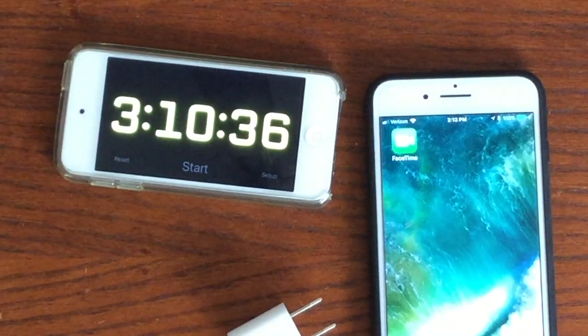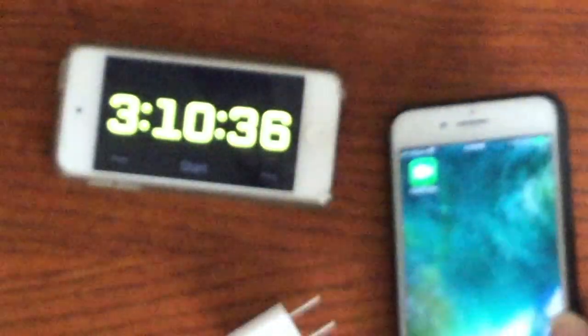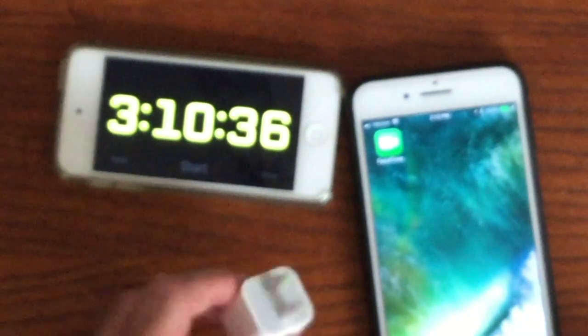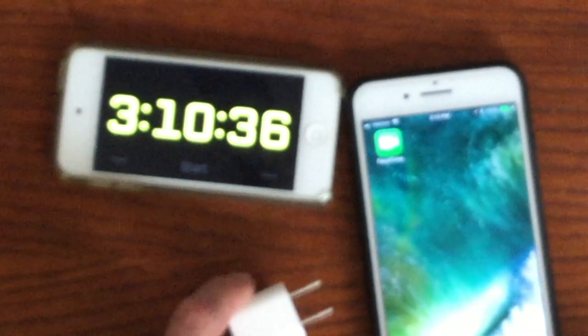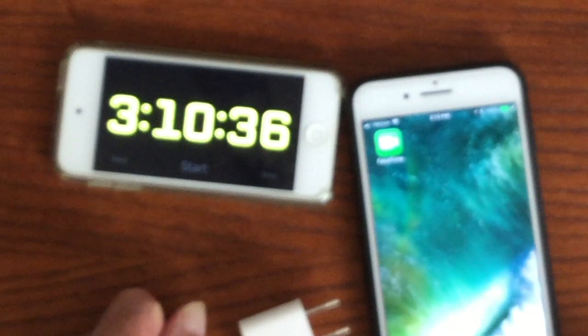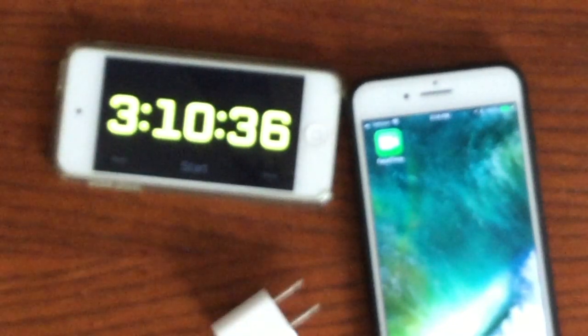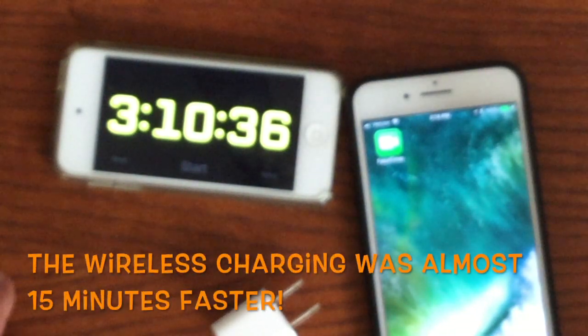We've reached 100% full charge on the iPhone. Using the supplied standard power block and lightning cable that come with the iPhone, charging from about 25%, it took a little over 3 hours and 10 minutes — that's roughly 15 minutes longer than the wireless charger method starting from the same 25% power level.